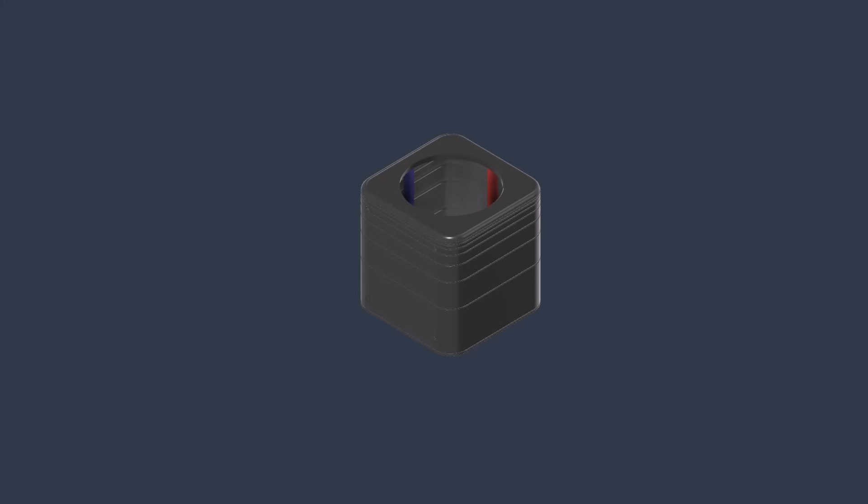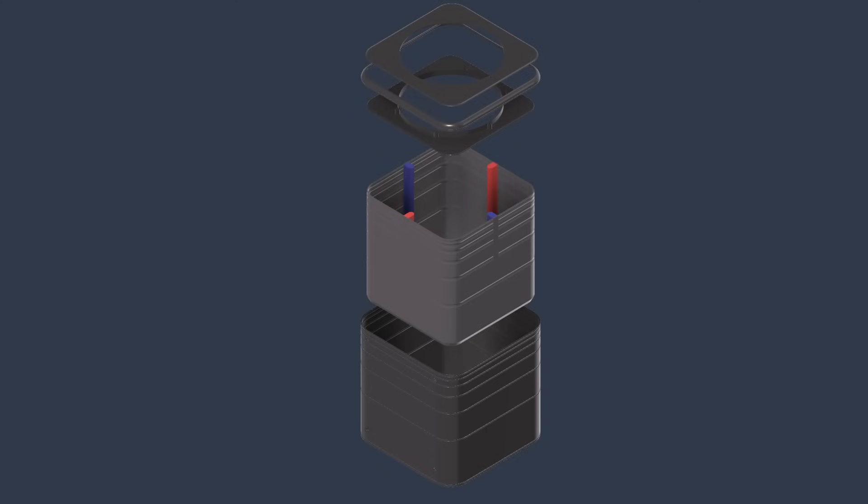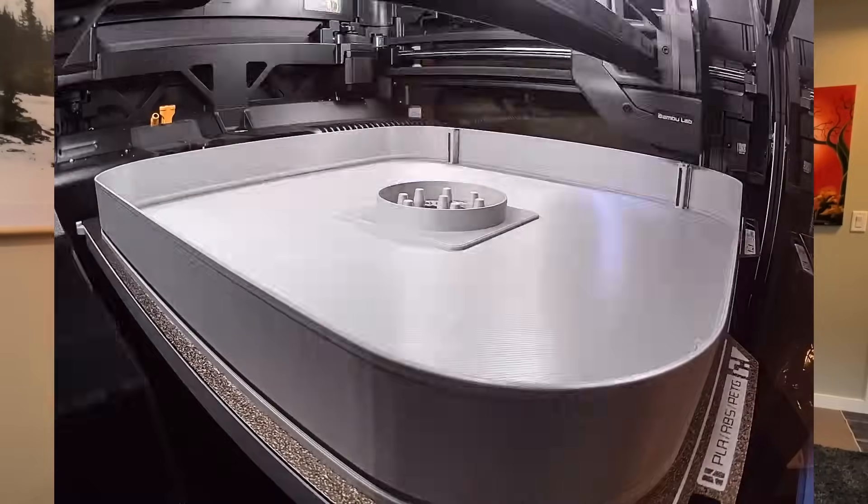For attempt number two, I reverted to the double shell wall design which was more tried and tested. The design was largely the same as the original; I just split the main enclosure into two shell pieces. I also split the front cap into a few different pieces so I could pour the front cap together with the walls.